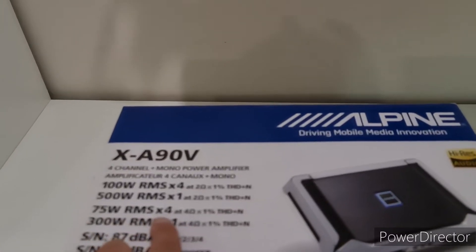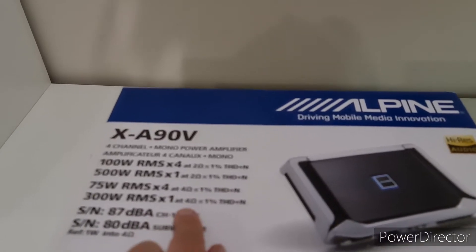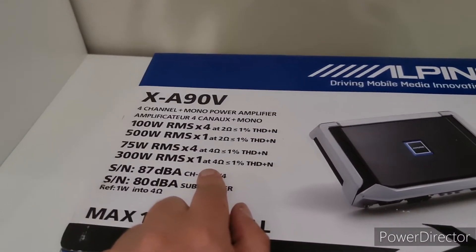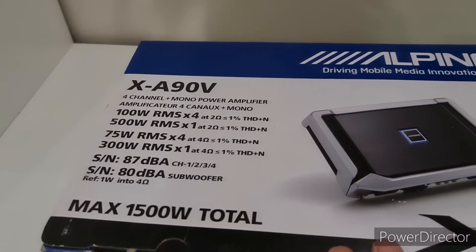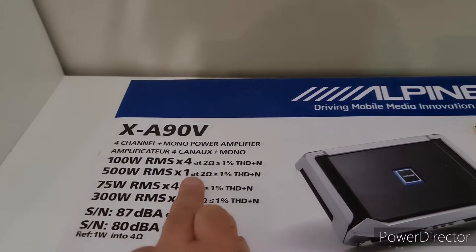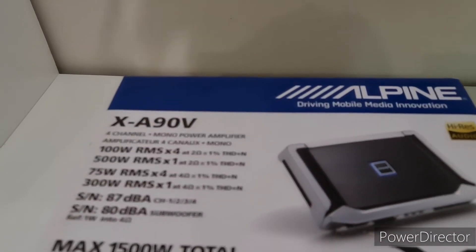If you're running it at four ohm, you would get 75 watts RMS at four ohms and 300 watts for your subwoofer. Don't make the mistake of chasing thousands and thousands of watts — these guys really underrate their amplifiers. 500 watt RMS is a lot of power.